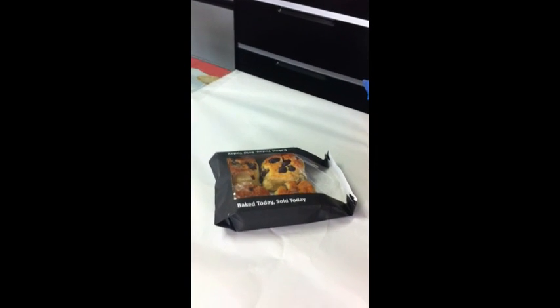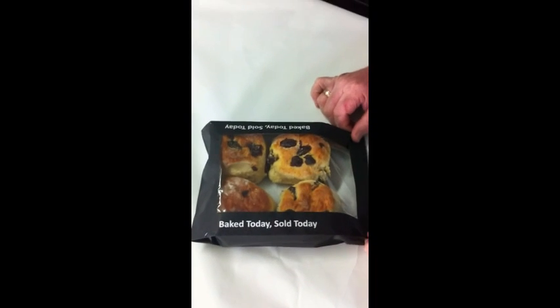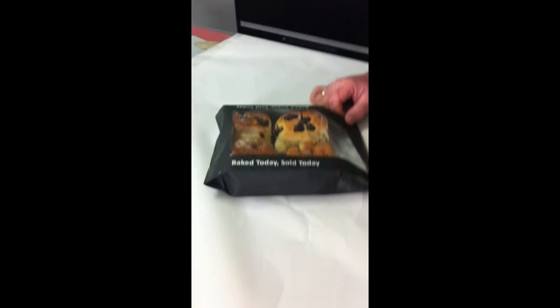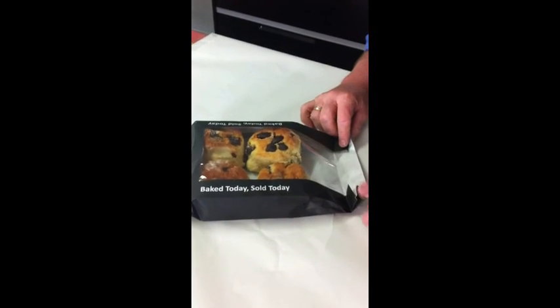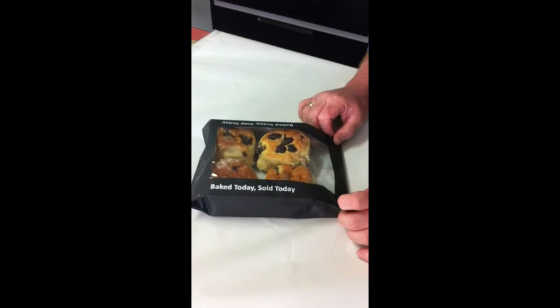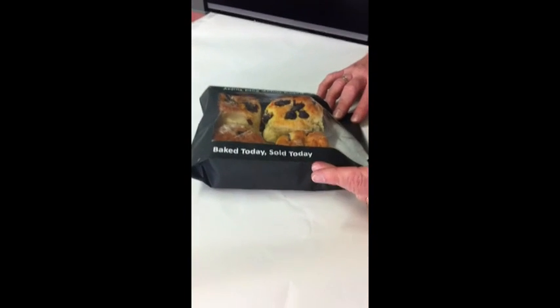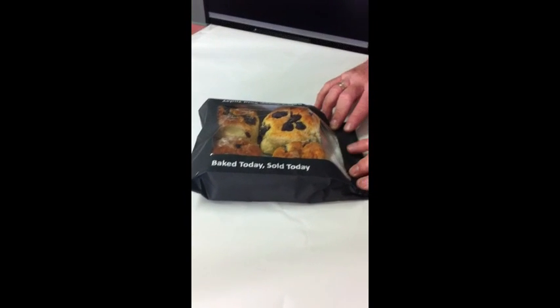This is our paper window bread bag for a four pack of scones or buns or anything around this size, to give a clear display of the product to the customer. It comprises paper and polypropylene to give you high clarity and high display, and a snug fit for product with a specially designed side gusset to give you a tight product and a good display.